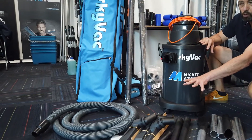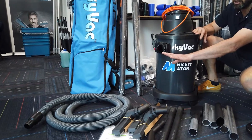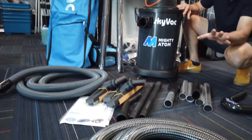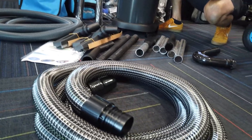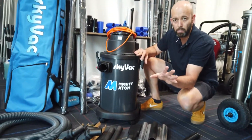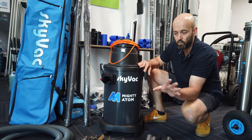The flex hose to match that floor tool kit is 38mm at 4.5 metres. The new lightweight reinforced vacuum hose is 50mm and comes in a 5 metre length — first impressions when you pick that up is a massive weight reduction.